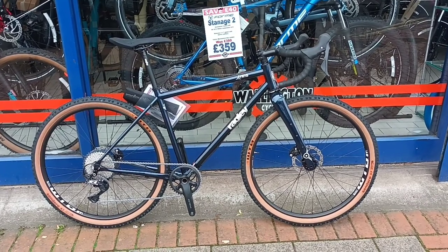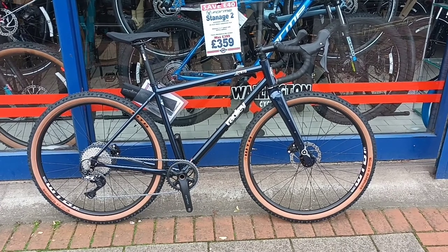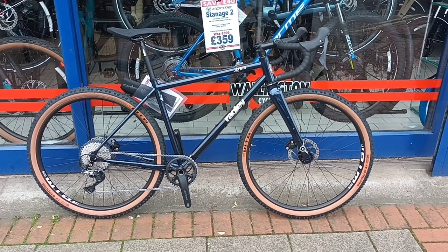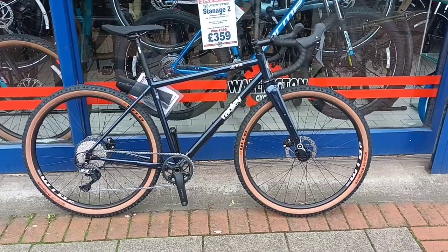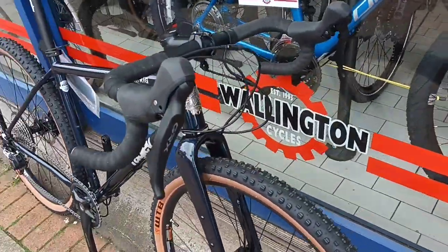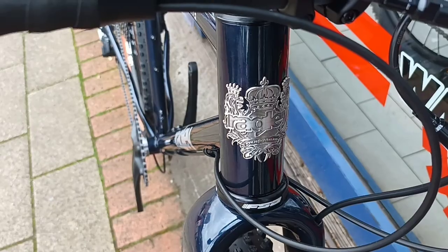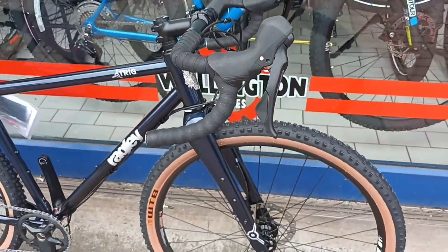Hi guys, welcome to my latest bike video. This is a Ragley Trig and it's a steel gravel bike. It's got a nice head badge there, and they're put together in Yorkshire.